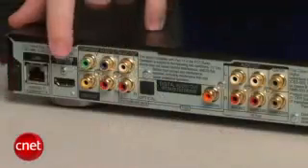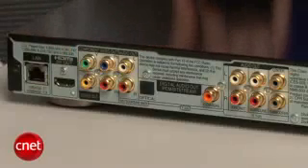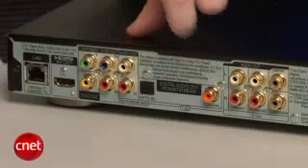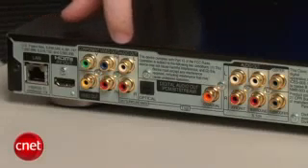There's also your standard HDMI output, which handles both high-def video and high-resolution audio. There are also your other standard connections, such as digital audio outputs, both optical and coaxial, and there's also a component video output.